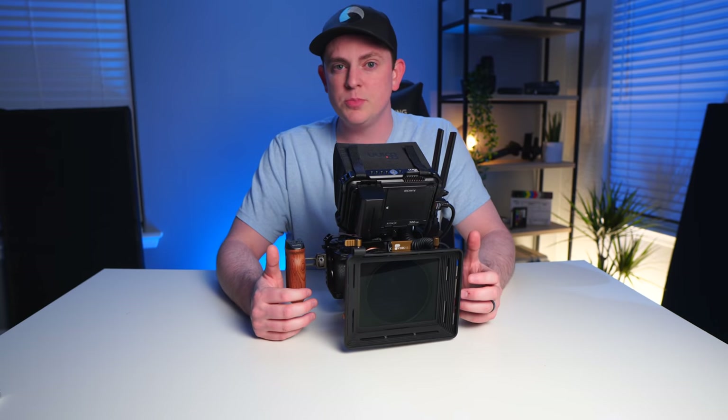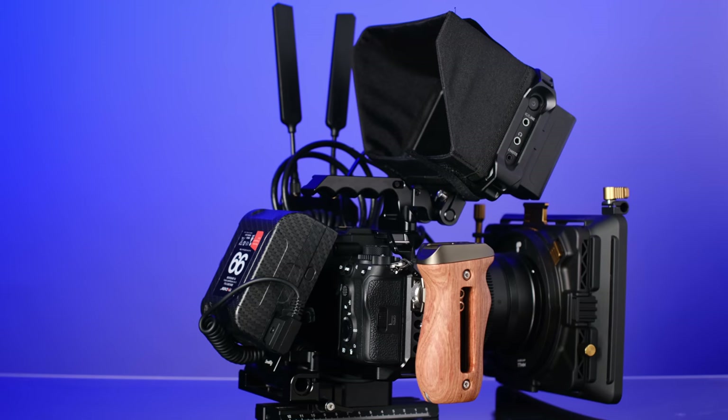The Sony a7S III is going to be the most popular full-frame camera for many years to come. And if you want to do professional filmmaking and videography with it, you've got to rig it out. So that's why I built this beautiful cinema rig, and I'm going to show you how you can do it all with your own camera.